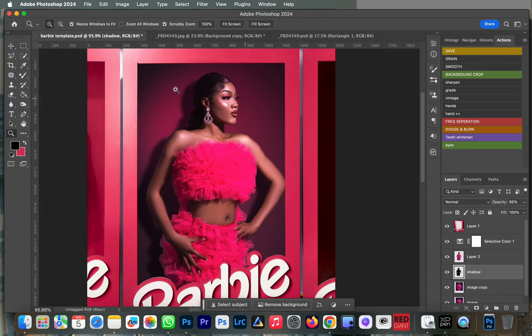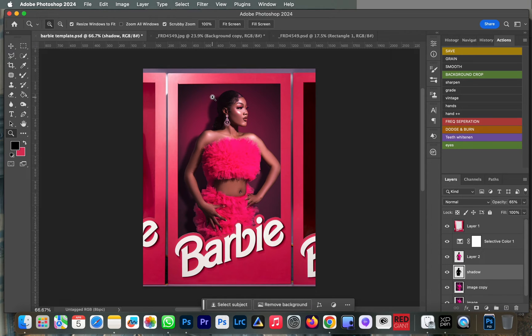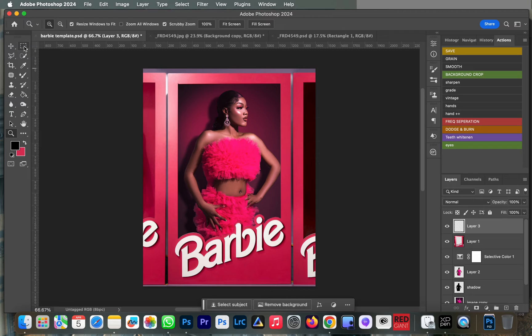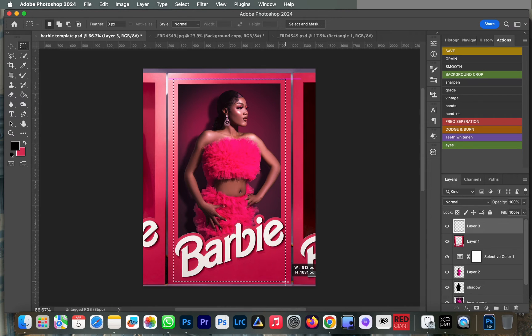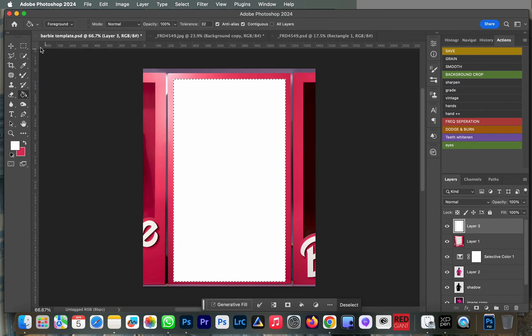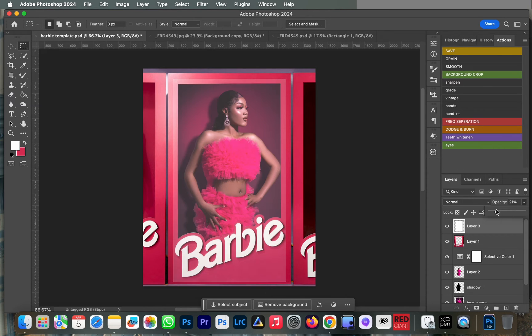It looks very real and really nice. Next we're going to create a glass effect on this image. We're not deleting any layers yet. Create a new layer and select the area where you want the glass to appear — from this edge here like so. Then paste a white color on the image like that.